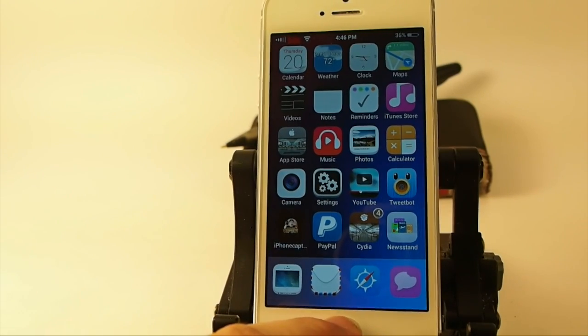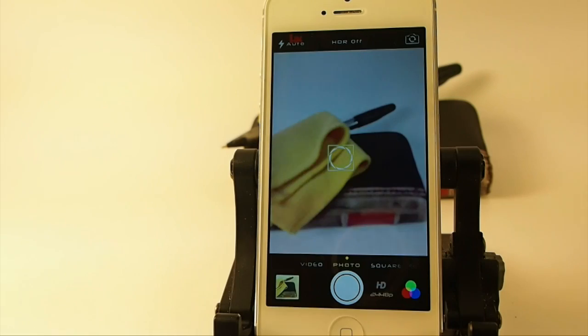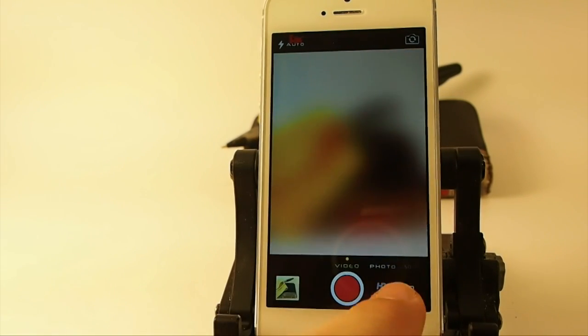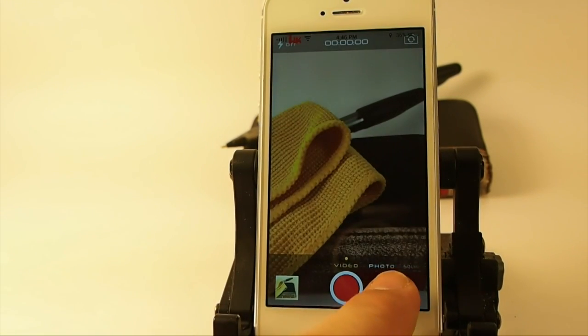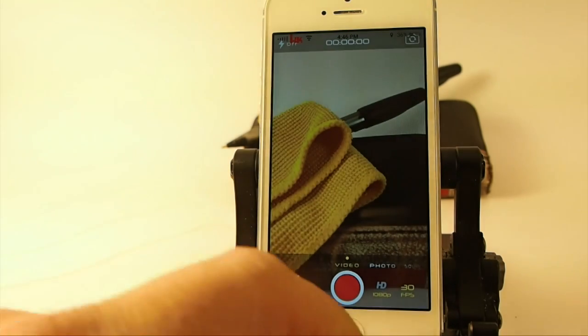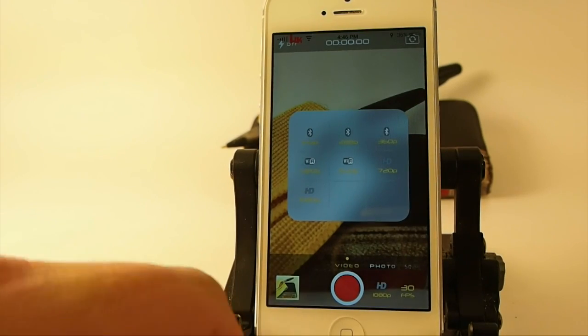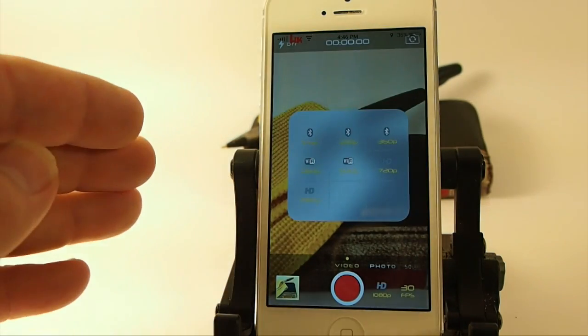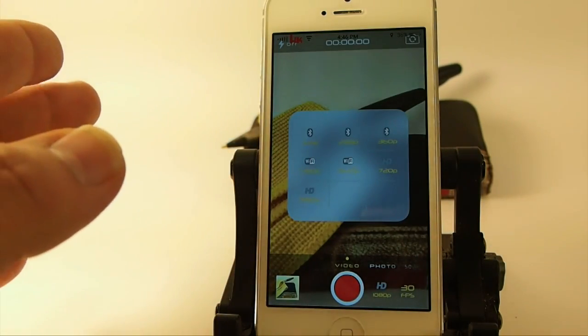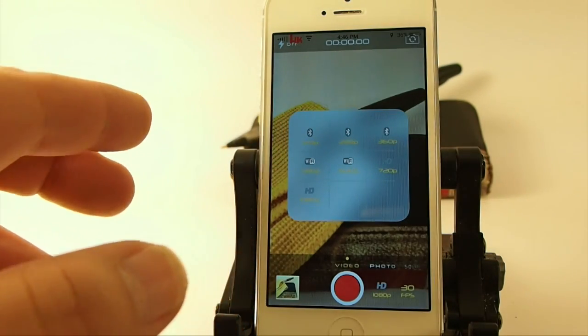Camera Tweak 2 is pretty awesome, and you can even change your settings if you're doing video. You can upgrade and change focus and exposure. You can unlock your white balance for photos and video. You can come down here and change your resolution setting down to 720 — most of the time that's going to be plenty big enough, and you can save some space on your device by using that.